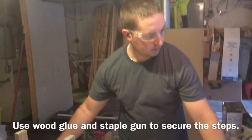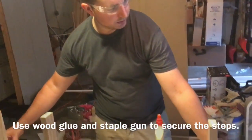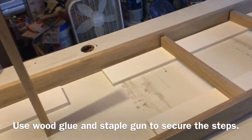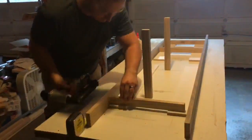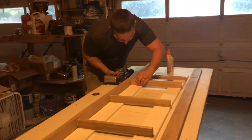We are gluing the steps into the ladder.